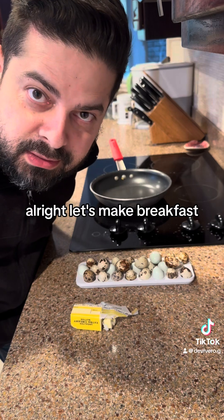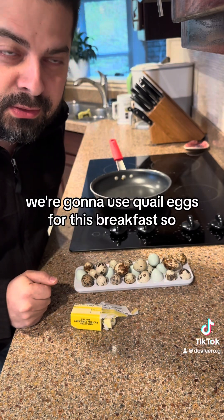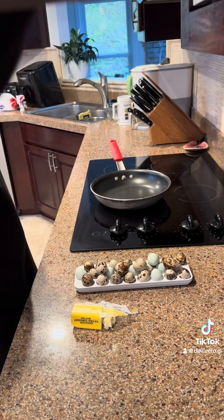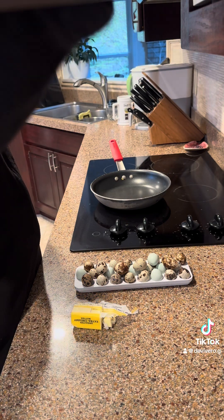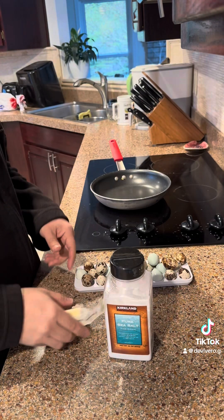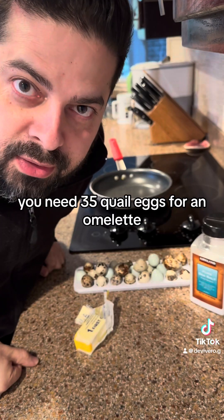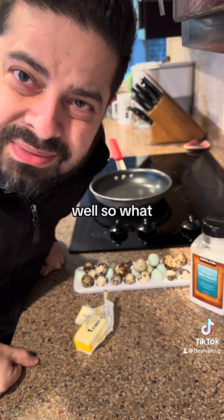All right, let's make breakfast. We're going to use quail eggs for this breakfast. This is what we need. I know that some of you haters are saying, well, you need 35 quail eggs for an omelet. Well, so what?